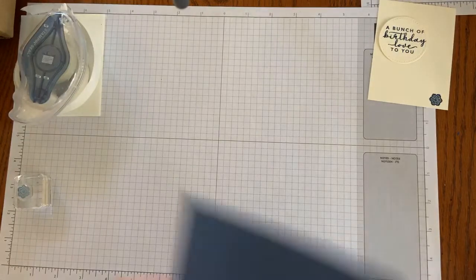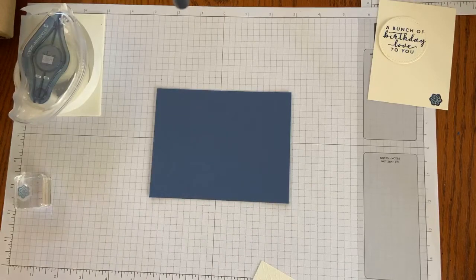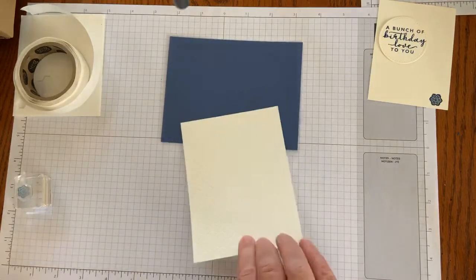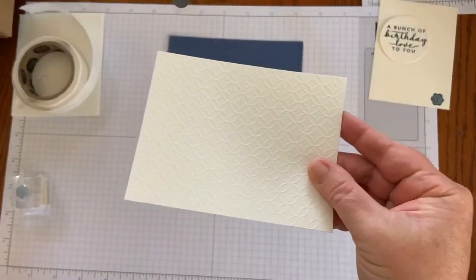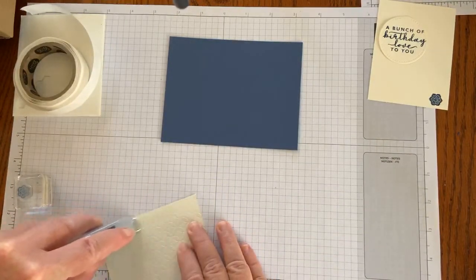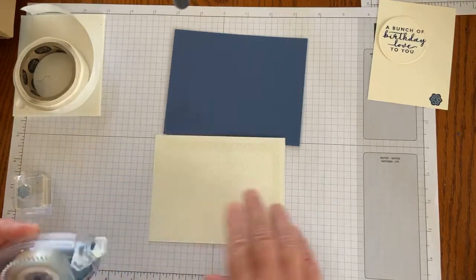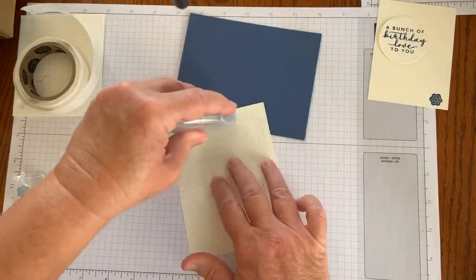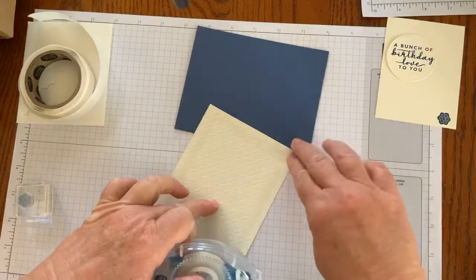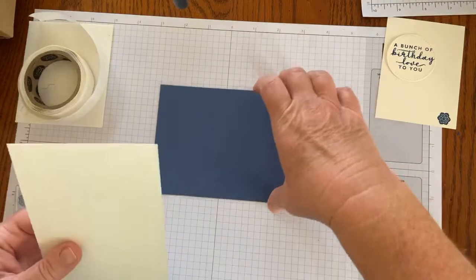All right, so I'm going to start with my Misty Moonlight base — that's five and a half by four and a quarter. And using my Stampin' Seal Plus, I am going to put the adhesive on the back of this very vanilla embossed piece, which is cut at five and a quarter by four. Sometimes if you've left your Stampin' Seal at rest, it might just need a little bit of rolling to get started. But I'll put some on the back here, and then hopefully it won't stick to the table.